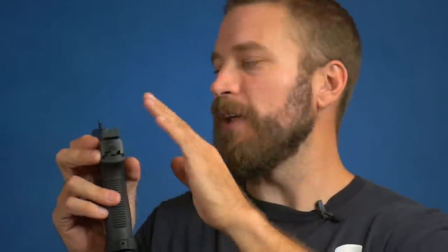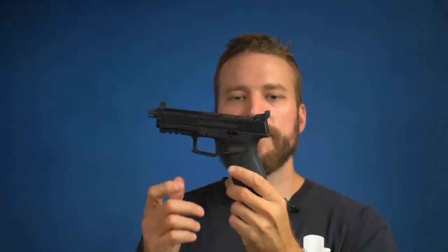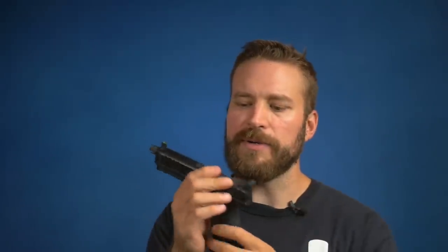Stop making three-dot sights — just give us a blacked-out rear and a high-vis front and life will be good. That said, the rear sight is fully adjustable, which is quite cool. That's a feature you don't get on a lot of $500 guns, and in the third quarter of 2020, this is retailing for less than $500.